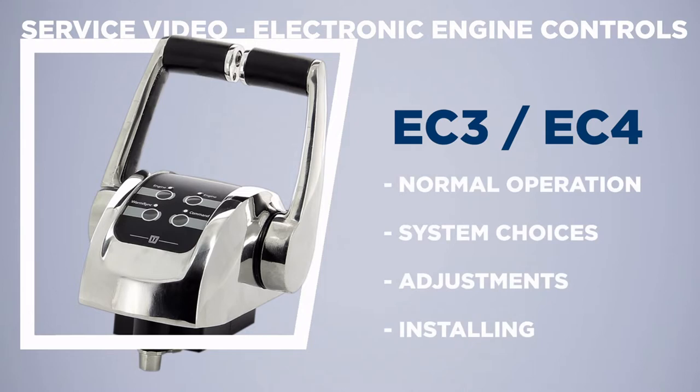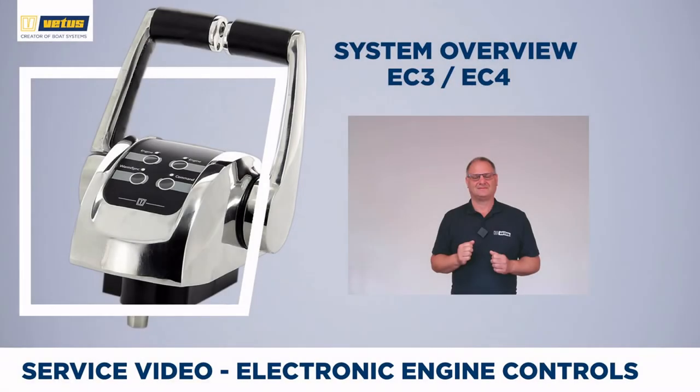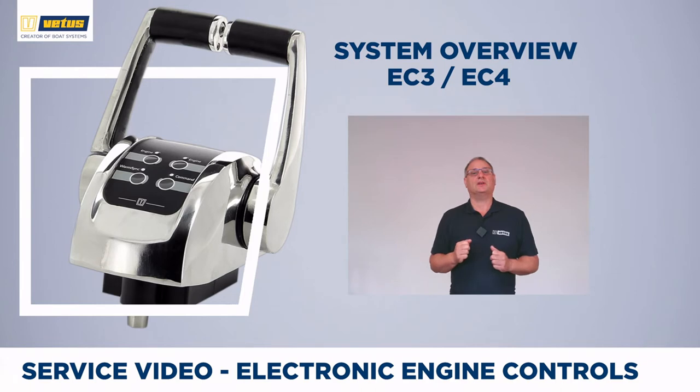In this video we will look at the normal operation of engine controls, the system choices that you have, how to adjust the system so it works perfectly on your boat, and how to install electronic engine controls. VATUS has designed the system to be very flexible. We offer solutions for 1, 2, 3, up to 4 steering stations, single or twin engines, trawling valves, trim options, and even solutions for engines that are partly mechanical, for instance for throttle or gearbox.